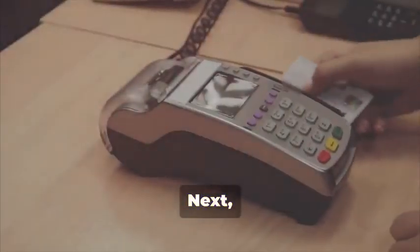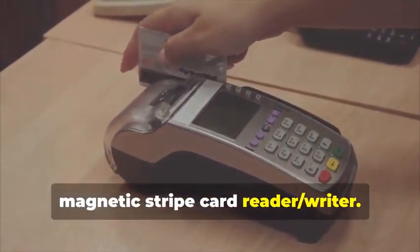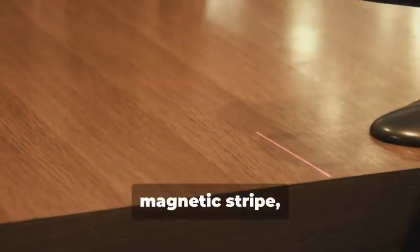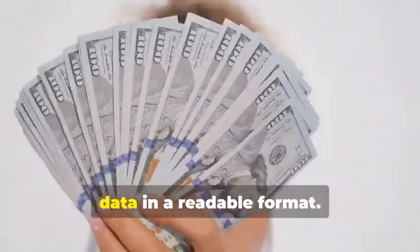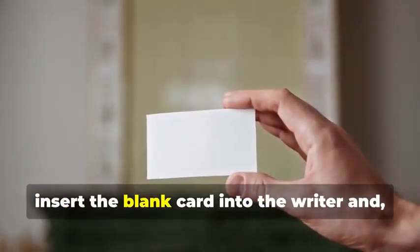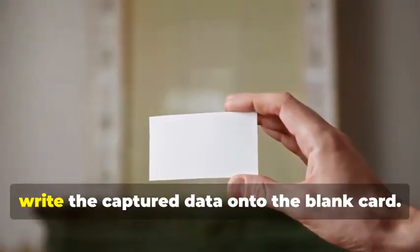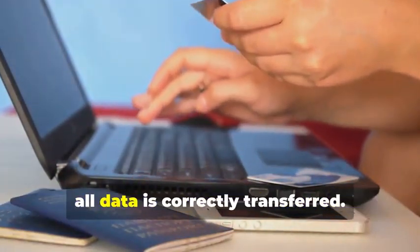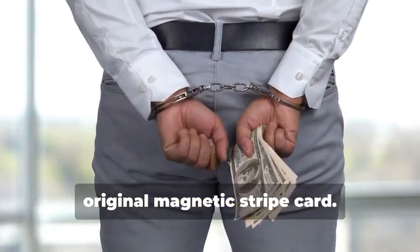Next, swipe the target card through your magnetic stripe card reader-writer. This device captures the data encoded on the magnetic stripe, revealing the cardholder's information and the card's unique identifiers. The software you use will display this data in a readable format. Now insert the blank card into the writer, and using your chosen software, write the captured data onto the blank card. This step requires precision to ensure all data is correctly transferred. You've just created a clone of the original magnetic stripe card.